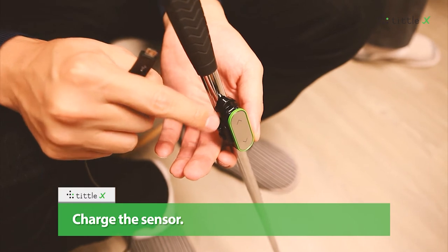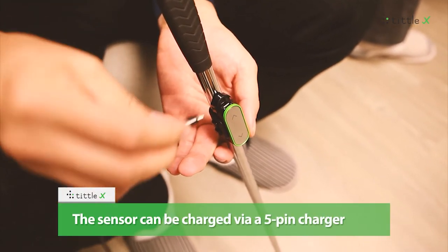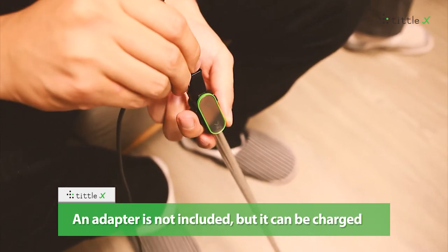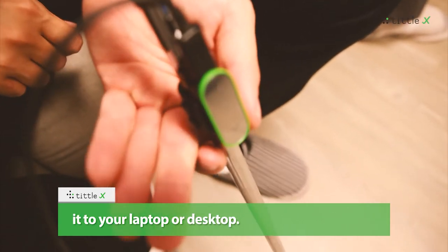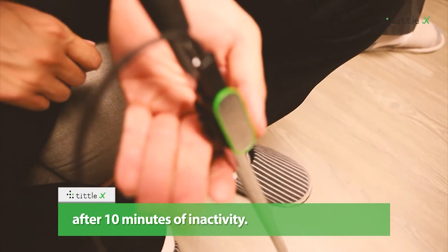Charging the sensor. The sensor can be charged via a 5-pin charger, and the charging cable is included in the package. An adaptor is not included, but it can be charged using your existing adaptor or by connecting it to your laptop or desktop. The sensor automatically enters sleep mode after 10 minutes of inactivity.